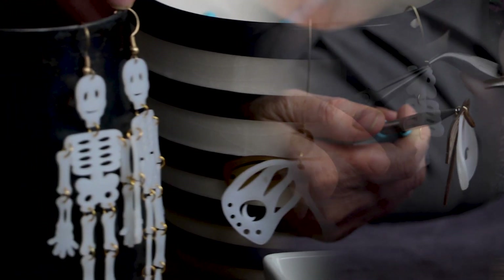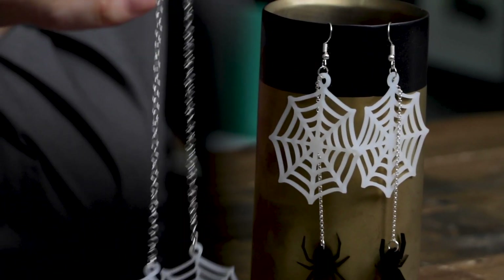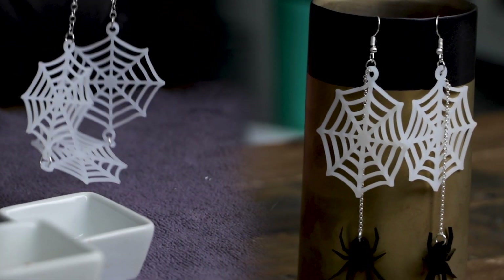So once you have all your pieces and parts ready, I'm going to show you how to assemble these moth earrings, then we'll assemble the Mr. Bones earrings, and finally I will do a matching necklace to go with these very simple spider and spiderweb earrings.